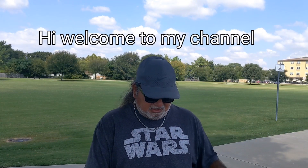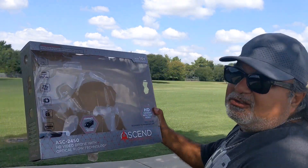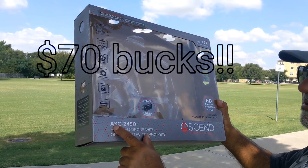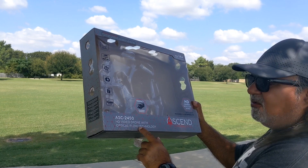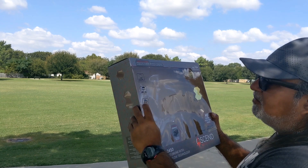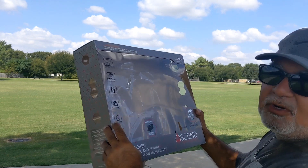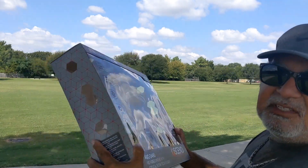Hi guys, welcome to my channel again. Today we're going to be testing out this drone — it's called the Ascend by Aeronautics, the ASC-2450 HD video drone with optical flow technology. It streams video to your mobile device, has altitude hold, 6-axis gyro, on-board HD video, and a 400-foot range. I already did the unboxing, as you can tell.